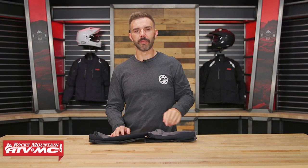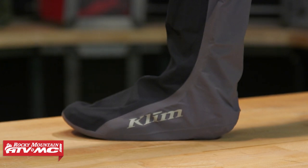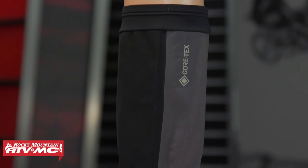Hey, what's going on everyone? Chase here at Rocky Mountain ATV MC. Thank you for checking in. I've got a cool product from Climb today — this is the Covert Gore-Tex Waterproof Sock.